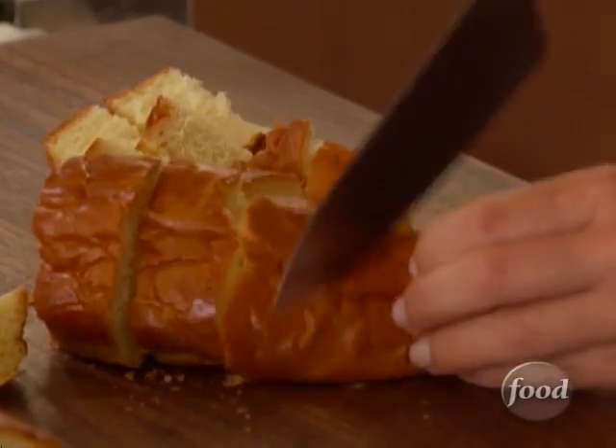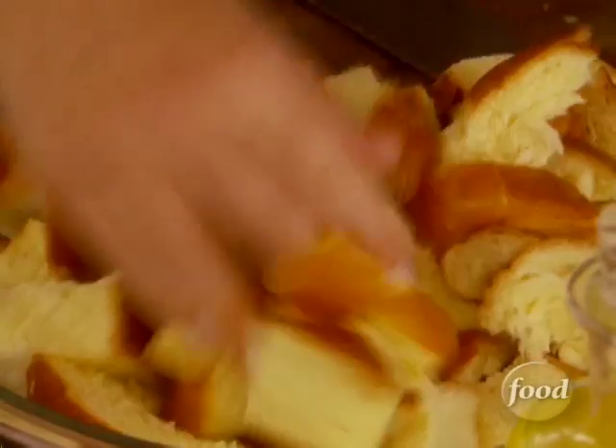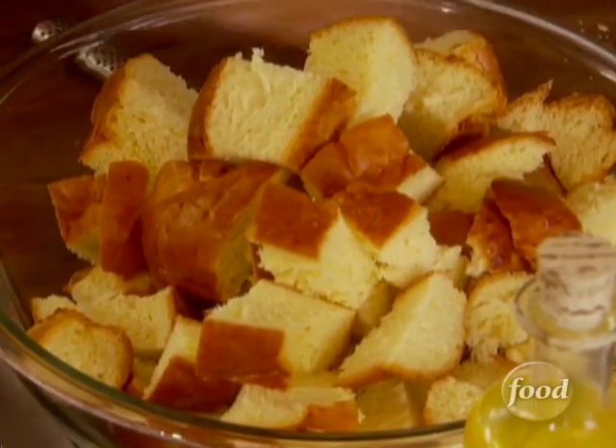I'm just gonna cut it in about one inch cubes. And if you can't find challah bread, you can always use brioche or sourdough bread, or even just sliced white bread. No biggie.